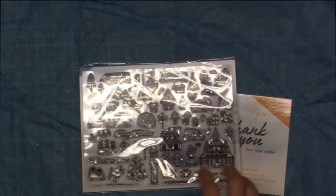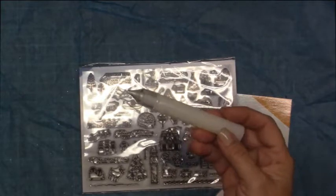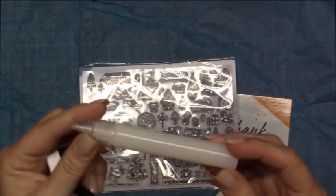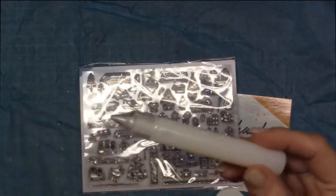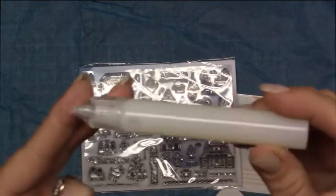And then you're also going to get — let's see what it's called — this is a thick lacquer pen. I was thinking it was a type of glue, but it almost looks like glossy accents. It says thick lacquer pen — it's just clear fluid.